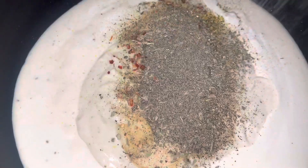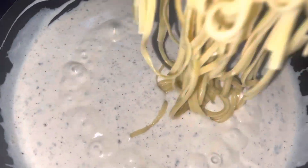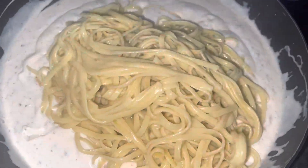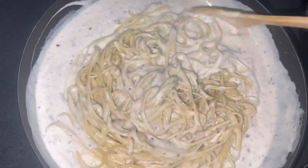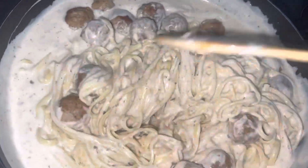I put my meatballs in the skillet to fry them up a little. It's mental for me — if I take something out the bag and I don't cook it, I feel like it's not done. So I like to brown the meatballs up a little bit and then put them into the sauce. But you can do it either way, whatever's best for you.